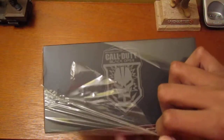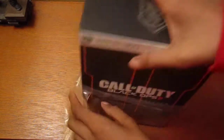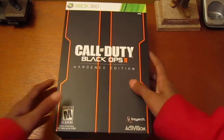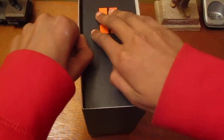That's Call of Duty Black Ops 2 on the top of it — Hardened Edition. When you get the plastic off, it feels rubbery, which is weird. And then you just slip this off and keep that on there.